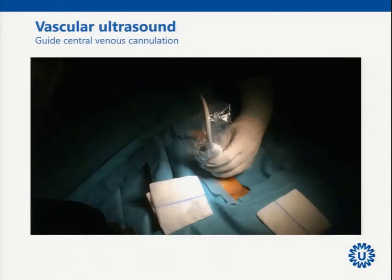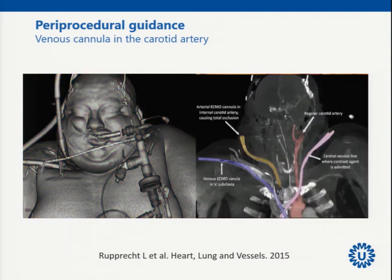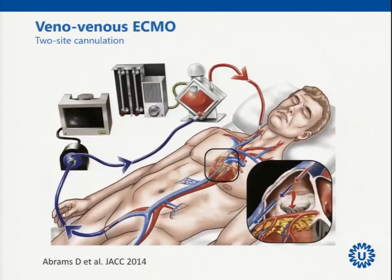So cannulation starts with vascular ultrasound. Periprocedural guidance is very important, as you can also see here with ECMO — otherwise you risk ending up with your venous cannula in the carotid artery, as in this patient in Regensburg in the southern part of Germany. A very experienced center, but still you end up with a lot of trouble.